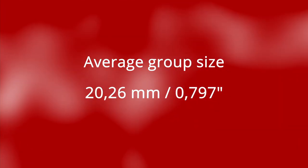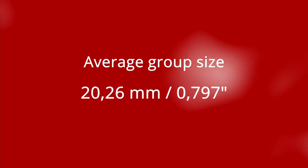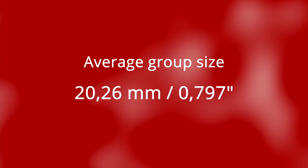After I've shot and measured the five groups, it gives me an average of 20.26 mm, or 0.797 inch.